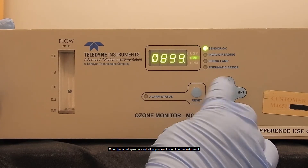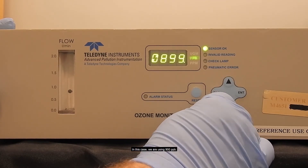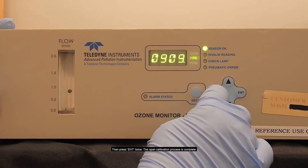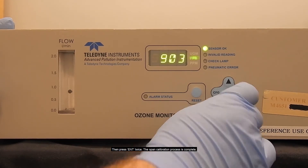Enter the target span concentration you are flowing into the instrument. In this case, we are using 900 ppb. Then press enter twice. The span calibration process is complete.